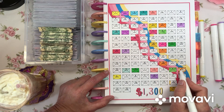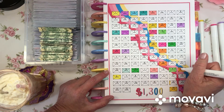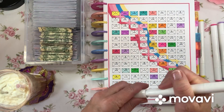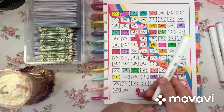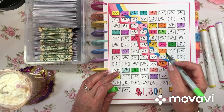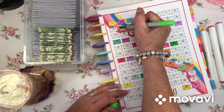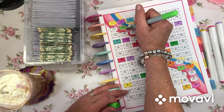My memory is so horrible — I forgot what I just did while stuffing those envelopes. I knew that was going to be a problem. I'll just use my savings challenge money and stuff another $10 if I made a mistake. I actually did three $10s, so I'll do one more and use my savings challenge money to make sure it's correct when I edit.